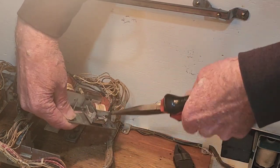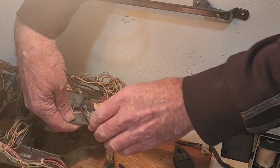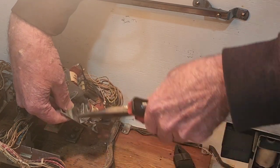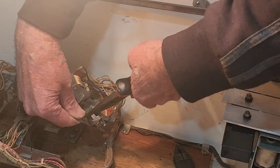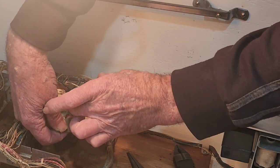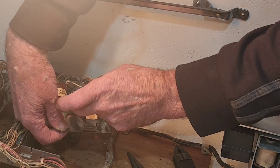He didn't close that gap far enough, so he's just adjusting that. There's probably a specific measurement if you care to look into it, but a visual check and a bit of common sense is good enough. A smaller pair of duckbill pliers would probably be better for that, but we lent them to somebody and they didn't return them — so don't lend your tools out to people.